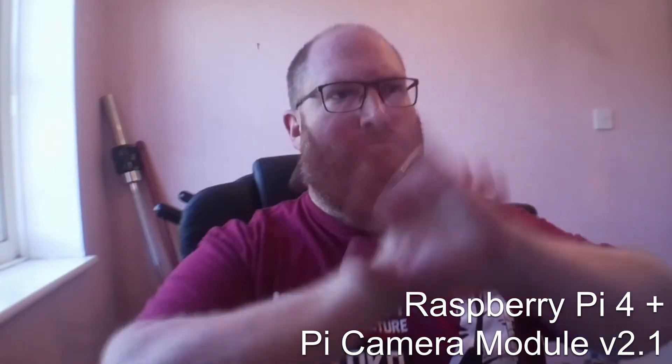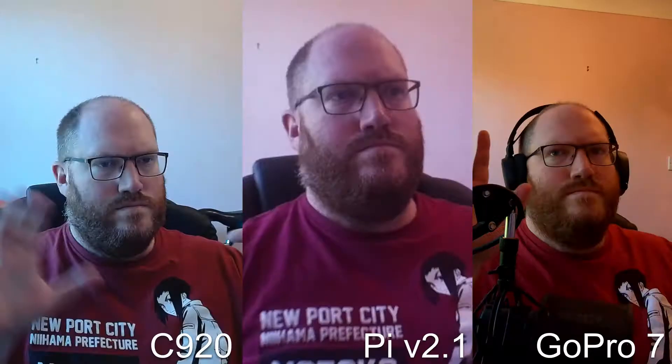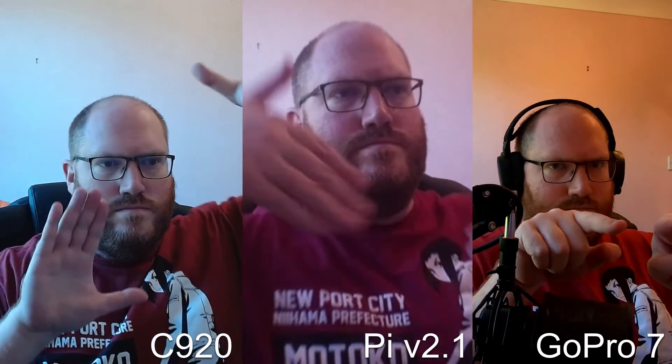For this test I have a few cameras to compare: the C920, which is the base model, the Raspberry Pi 4 with camera module v2, and a GoPro Hero 7 Black. All these cameras will be running at 1080p for as close a comparison as possible.